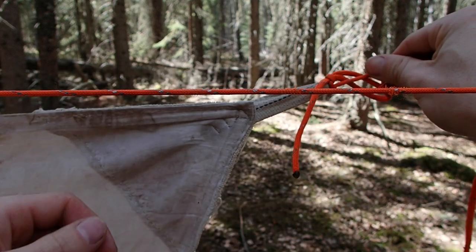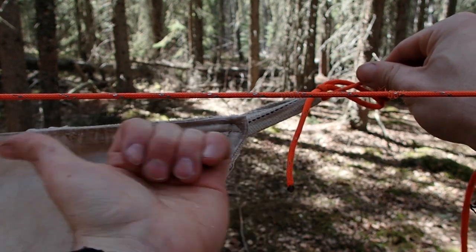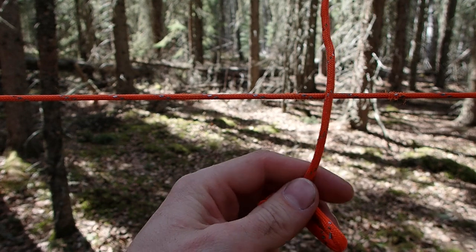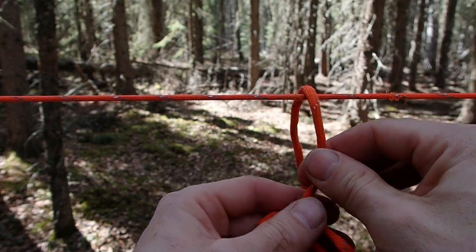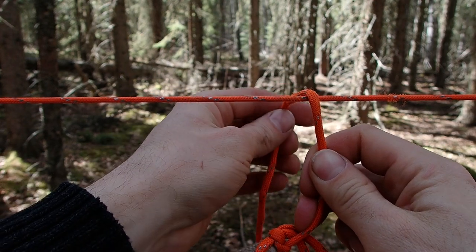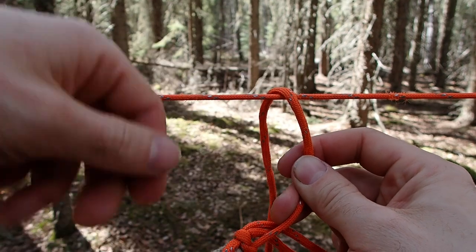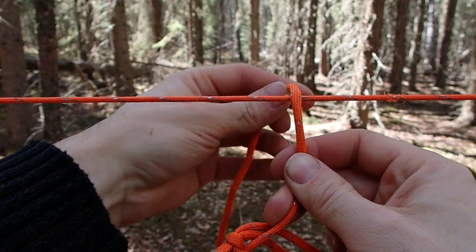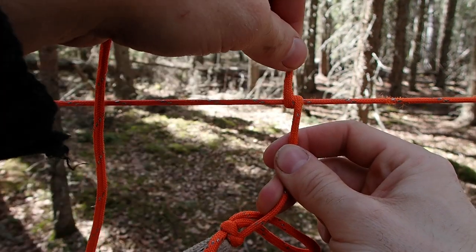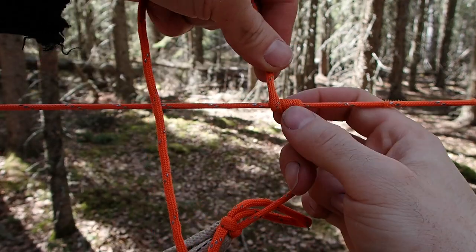My tarp is going to be running to the left — it ends over here, the top is up here, and it's going to be hanging off to the left. What I'm going to do with this tie-out cord is lay it over top of my ridgeline. I'm going to make a taut line hitch — I want to make two wraps around my ridgeline.